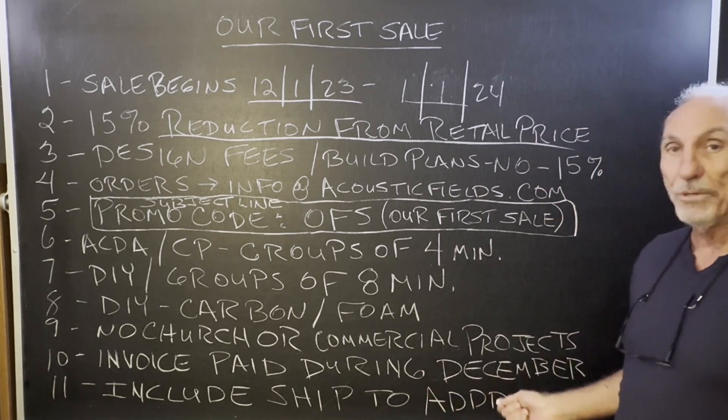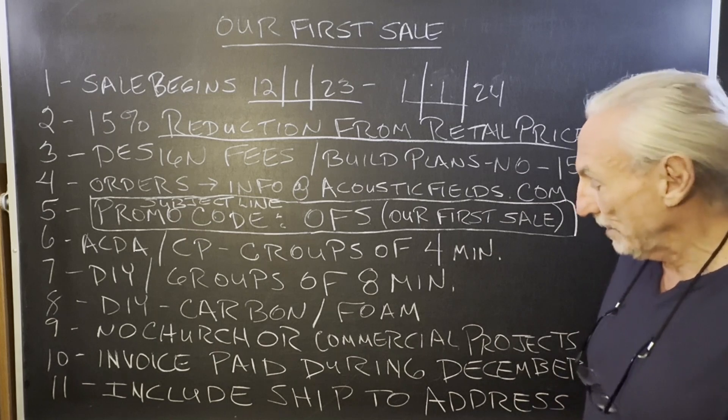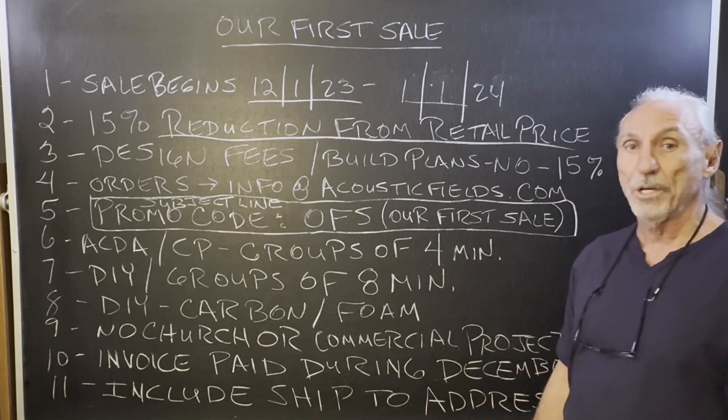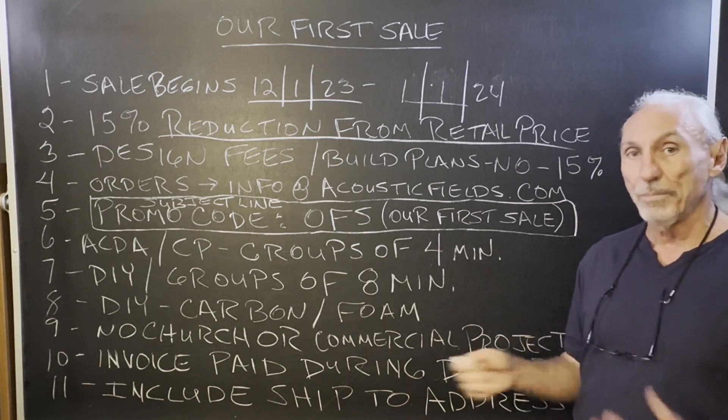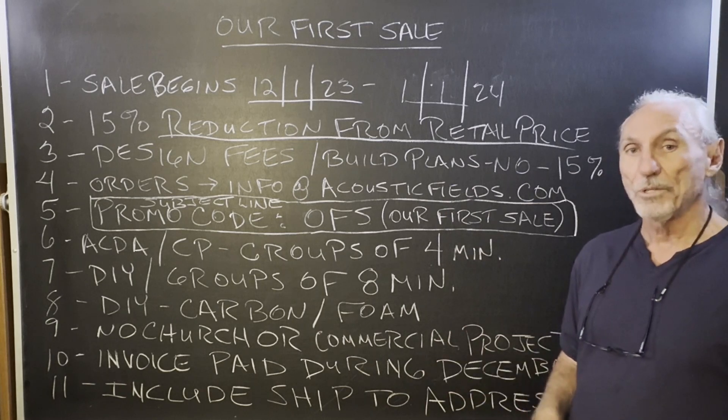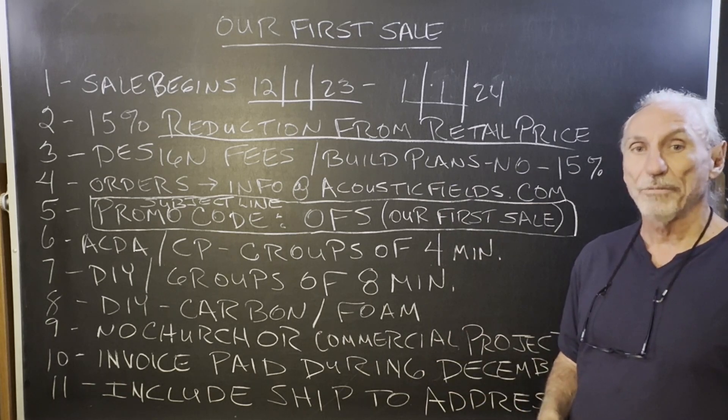The invoice must be paid during December — got to get it in and get it processed. Include your ship-to address so we can calculate shipping charges for you. Then you'll have a complete cost: product price minus your discount and the shipping charges, so you know exactly what you have to do.